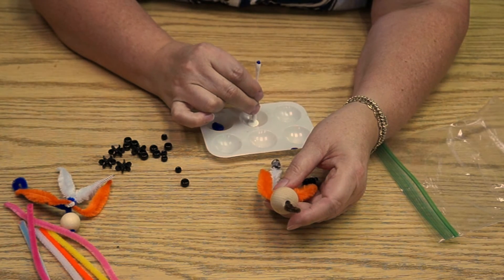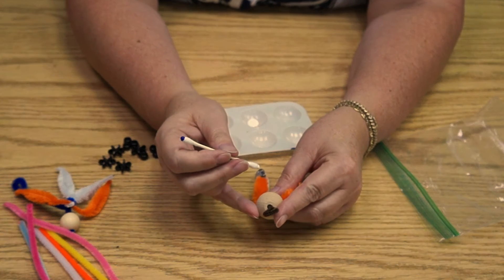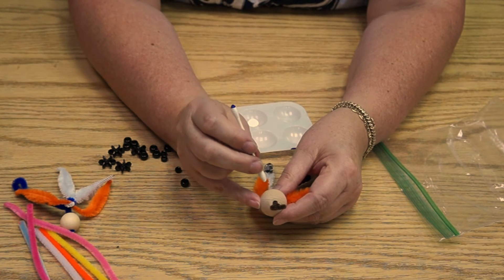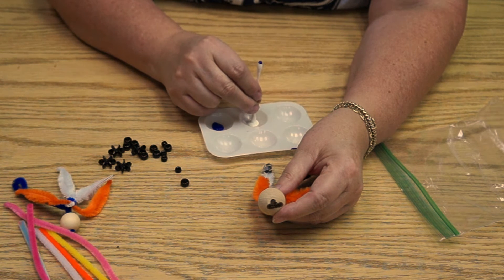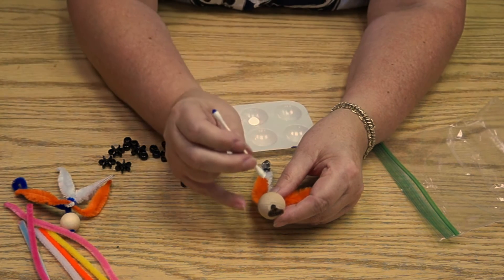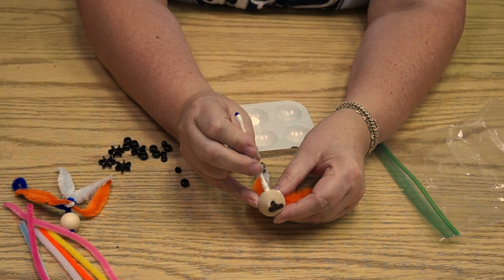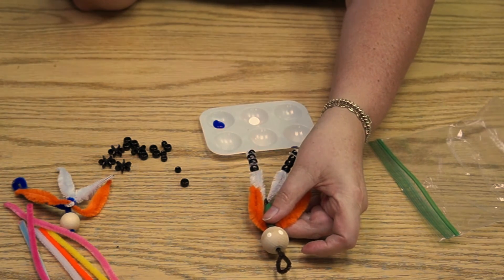Now we're going to make some eyes. I have a pretty good idea of how I want his face to look. If you're not sure, you could put some little dots on with a pencil first to mark where you want his eyes to be. I want the white of the eye to be quite big, so I'm going to get a good amount of paint. The trick is: once down, once up, down, and up. He has two eyes!